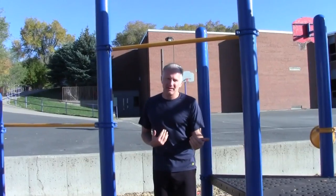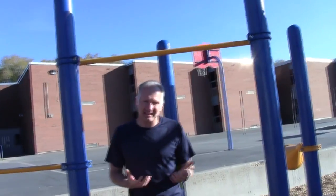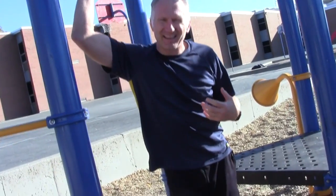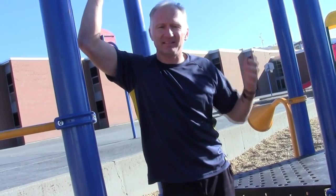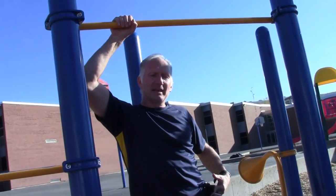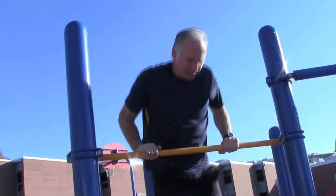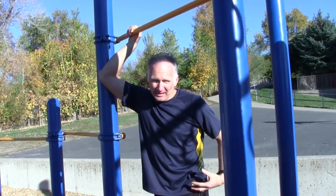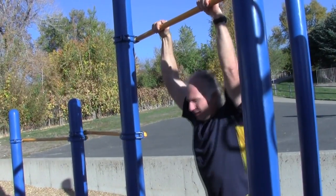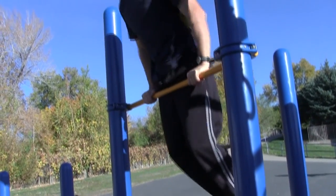Until we get to that point we have to work our way up and there are a few little cheats to help get into that position. The first one is using our hips — it's kind of like a kip in gymnastics on a high bar, where you're bringing your hips up and your knees up and then throwing them down, which gives you a little boost. In addition to using your hips and knees, you can also get a little bit of swing, which will give you a little bit of additional momentum.